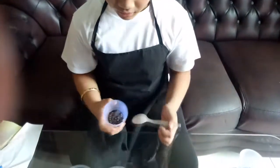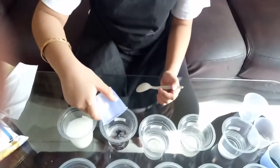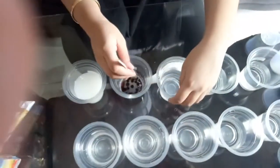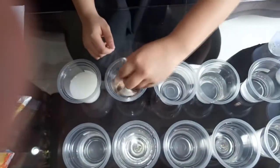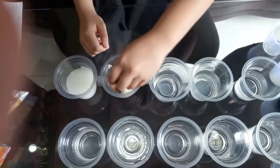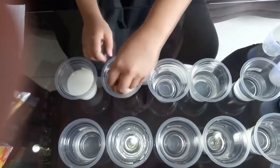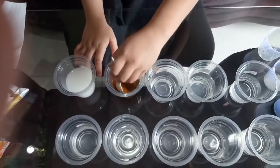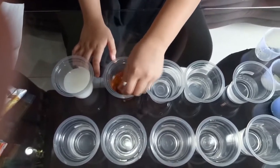Next, let's pour one spoon of chocolate chips into the water. After I mix it, the chocolate chips will turn the water into brown and the chocolate chips will turn into grains and sink to the bottom of the cup.